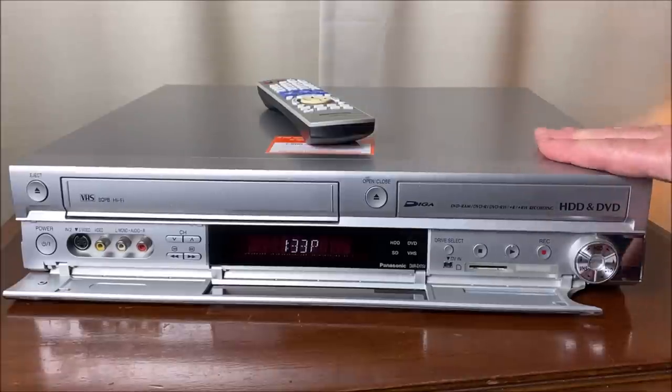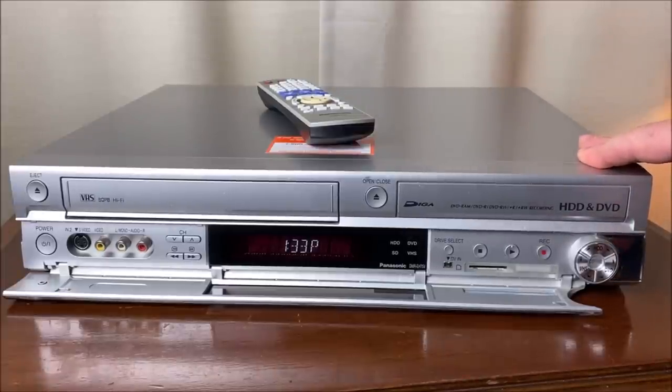This machine did require some repair, and I'll go over briefly what it took to fix it. It was a little complicated but it wasn't that difficult.